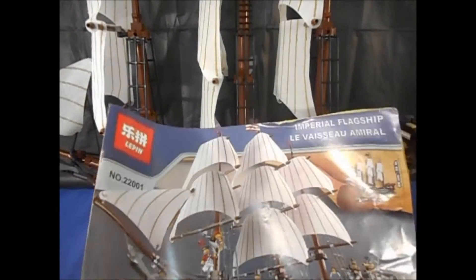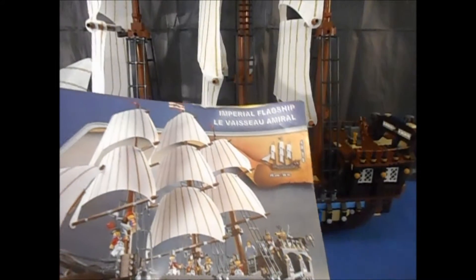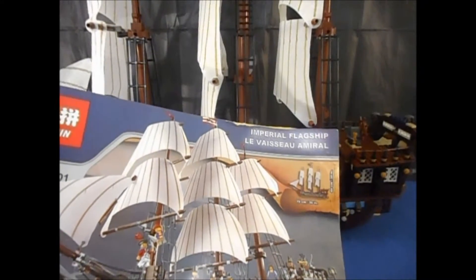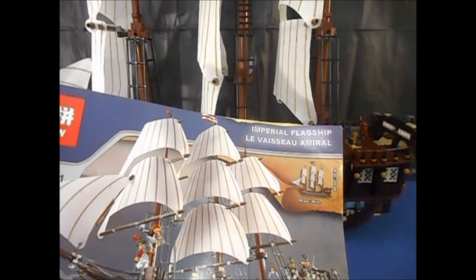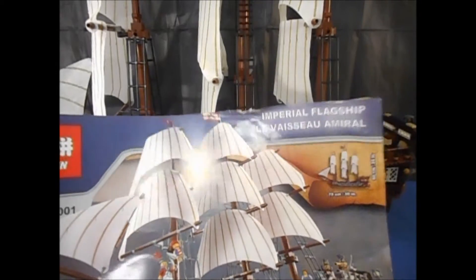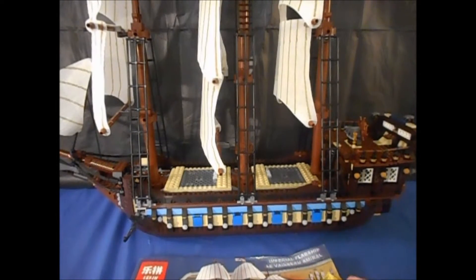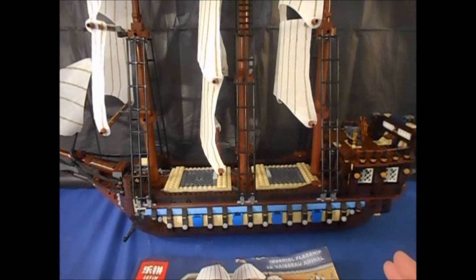The seller I bought it from on AliExpress — yes, I bought this on AliExpress, not Amazon, not eBay — when they crammed it into the package to send it to me, clearly the instruction manual got beat up in the process. Speaking of that, these Leppin sets, if you are in China and buy one, they come in an actual Lego-type box.